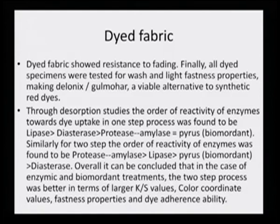We can do different types of dyeing, evaluate CIE Lab values, and look at K/S values. At the same time, we introduced desorption studies to understand where dye uptake was better. It showed clearly that in the one-step process lipase was the desired enzyme and even the biomordent showed very good results. Similarly, in the two-step process, the protease-amylase combination was very good and the same was observed for the pyrus biomordent.